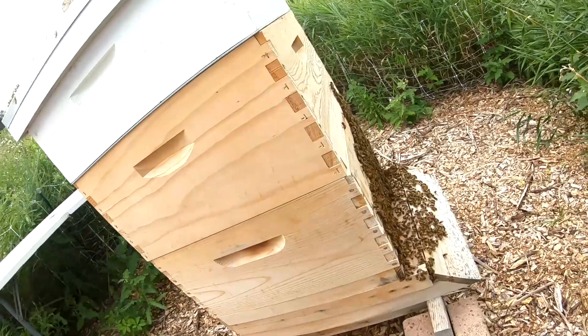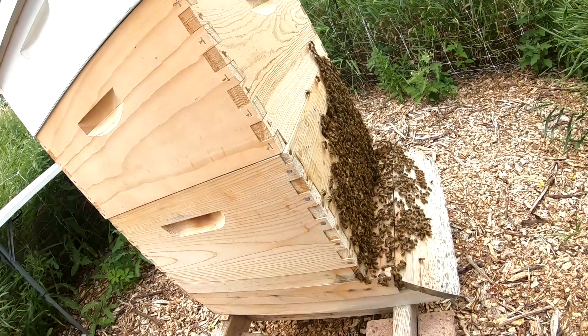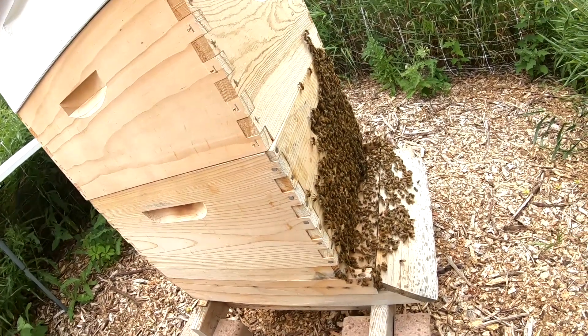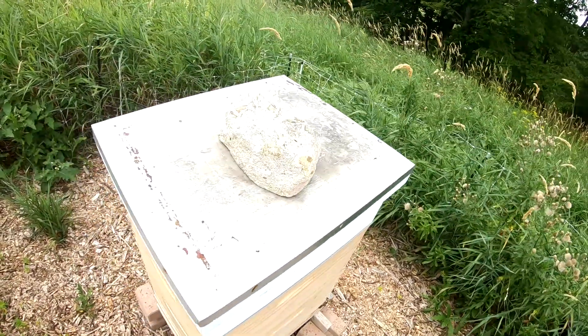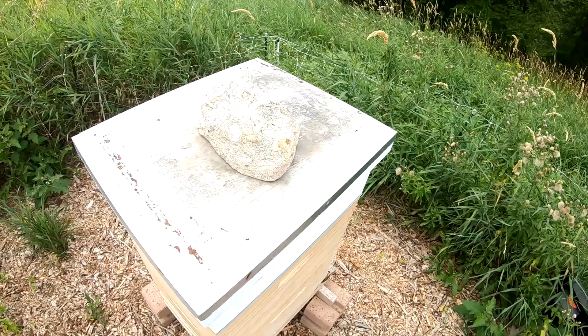These are my friends right here. They're very warm — it's hot today. They're bearding in front of us. I'm going to take this off, put you on my head, and we'll take a look at what we have.